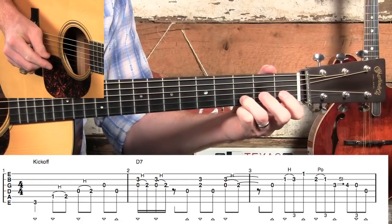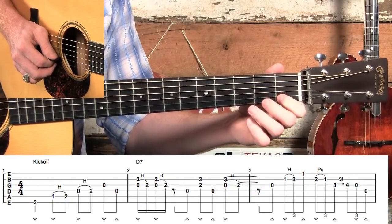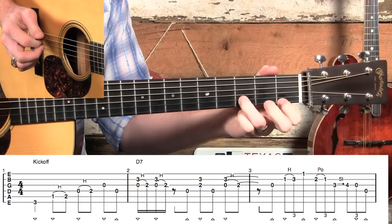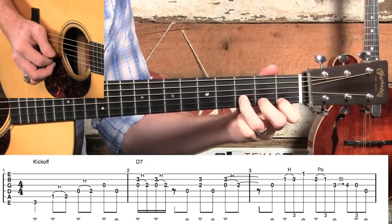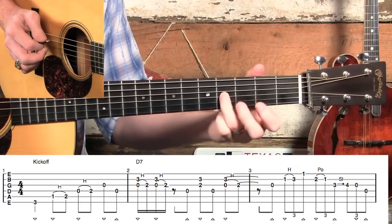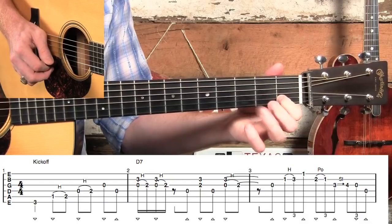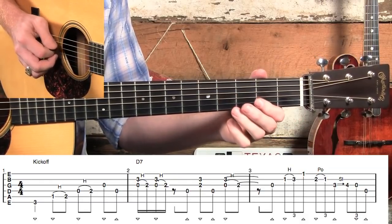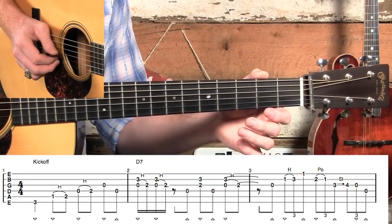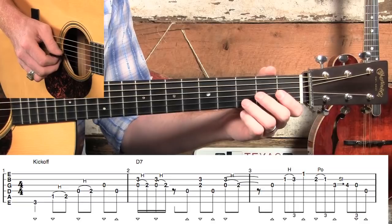Then we're going to pick up on the end of one and get into our first little batch of triplets. Most of these triplets are going to have some kind of hammer-on, pull-off, or slide in them to make them a little easier to play. This particular triplet run in measure three starts on the second beat. We're going to start with a hammer-on with an upstroke up here on the first fret, and then a pull-off with an upstroke, and then immediately slide. I like to say 'triplet, triplet' whenever I play them to make sure the timing is correct. Those last two notes in measure three — you can do a down and an up or an up and a down.